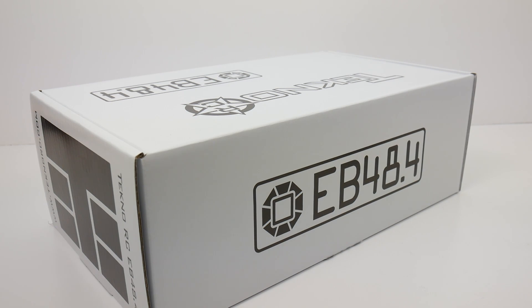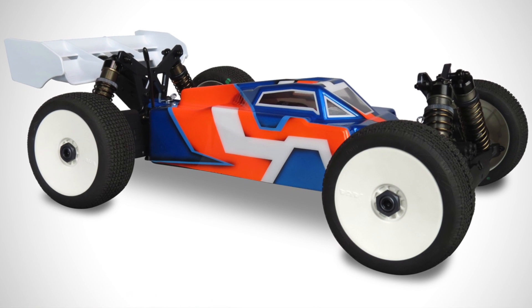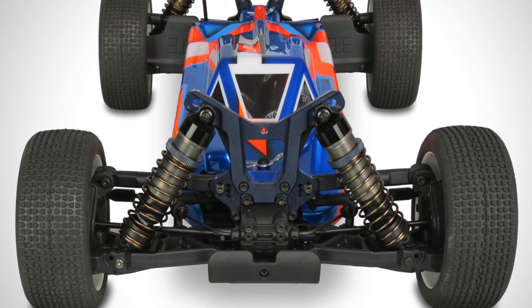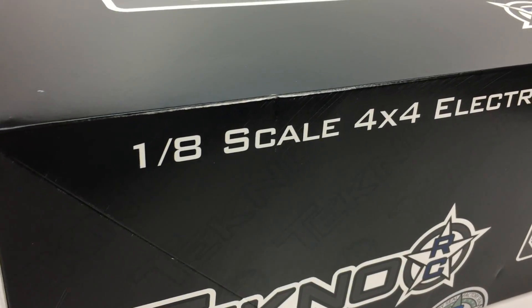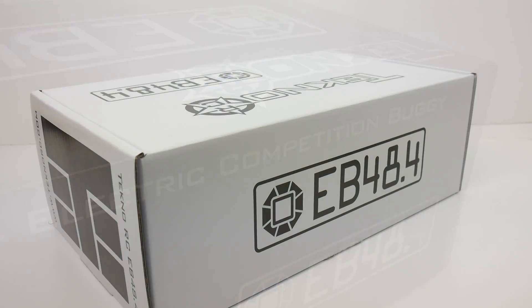That has been my quick unboxing of the Tecno RC EB48.4. Hopefully you guys have enjoyed this unboxing and also the compare between the .4 and the older .3 version. Tecno is always making things better, and I applaud them for doing so. If you have any questions about these items, please post them down below, and as always, thumbs up and subscribe.